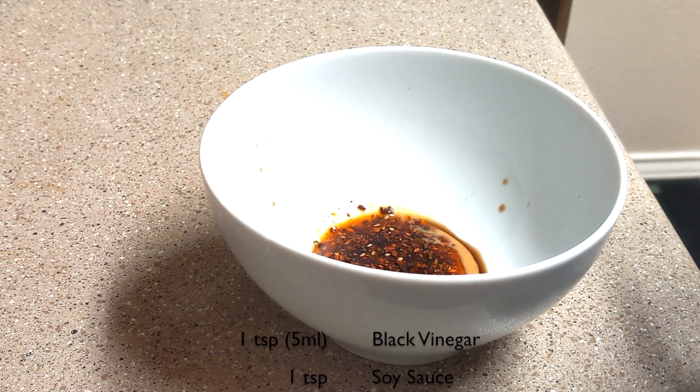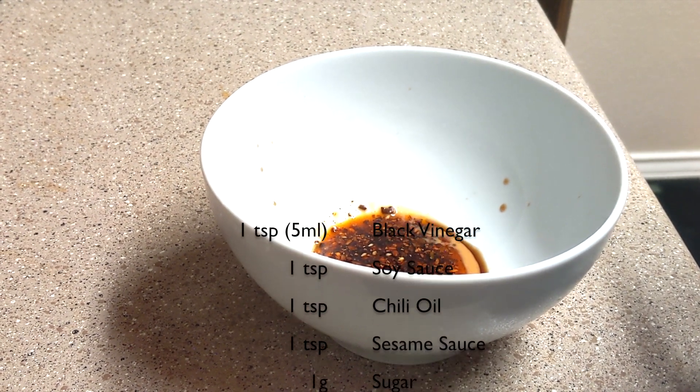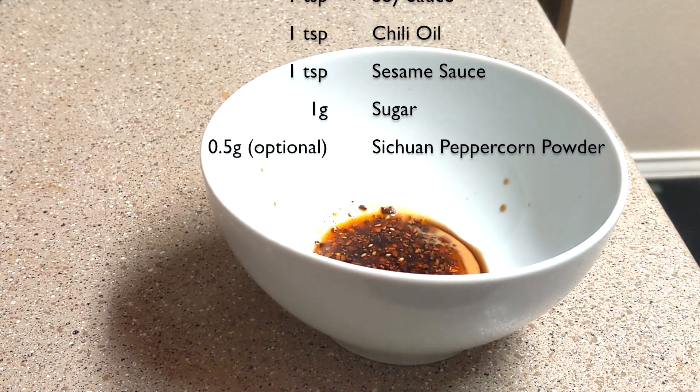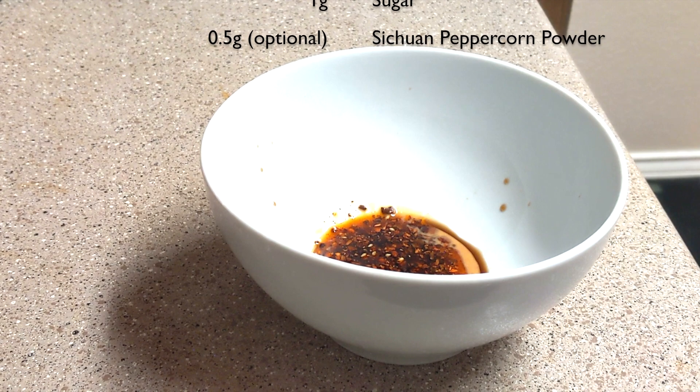Now let's assemble the bowl. Add the black vinegar, soy sauce, chili oil, sesame sauce, a pinch of sugar, and a pinch of Sichuan peppercorn powder in the bowl.